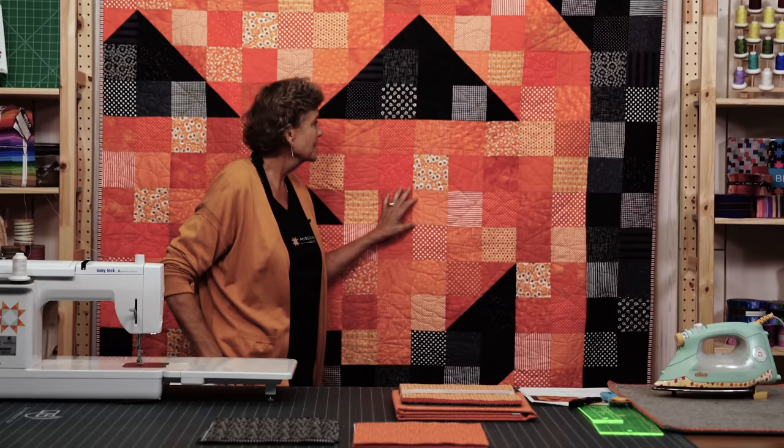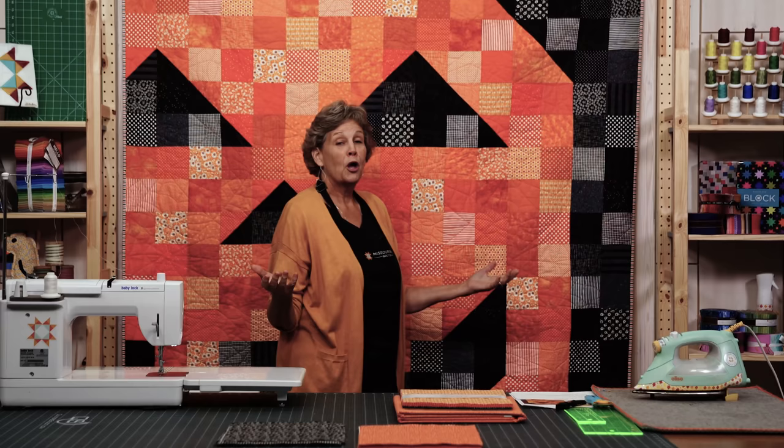Hi everybody, it's Jenny from the Missouri Star Quilt Company. I love this project — take a look at this quilt. This is our Peekaboo Jack. He looks like he's just leaning out to say hello. We all love fall and it's here. This quilt is so easy you'll have plenty of time to make it before Halloween. I often make a quilt that will look good hanging from my porch, and this is one of those quilts — it's going to look darling hanging there.